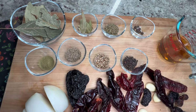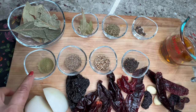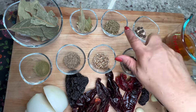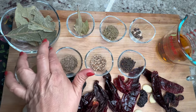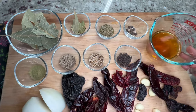Half a white onion roughly chopped, and for seasonings: half a tablespoon of peppercorns, one tablespoon of coriander seeds, one tablespoon of whole cumin, one teaspoon of thyme, six to eight allspice berries, one tablespoon of Mexican oregano, three to four bay leaves, four to five dry avocado leaves, and half a cup of apple cider vinegar or regular vinegar.